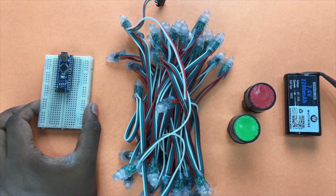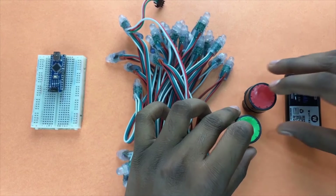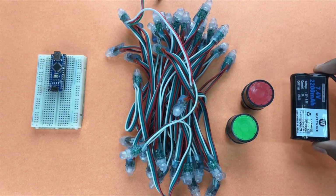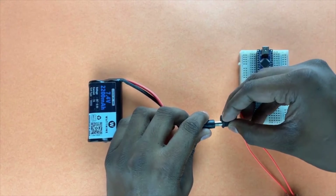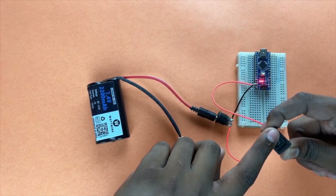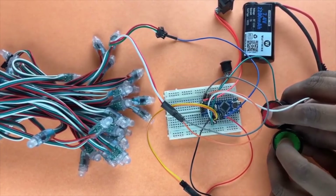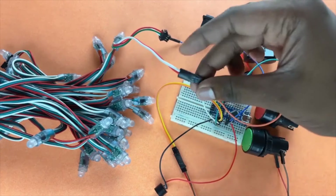After we were done with the laser cut, we started with the electronics. This is an Arduino, this is the light strip we saw earlier, these two are red and green push buttons, and this is the battery. I connected the battery to the Arduino first and added a small switch so I can turn it on or off whenever I need. I've also connected the input push buttons and the buzzer to the Arduino, and we've connected the LED strips.